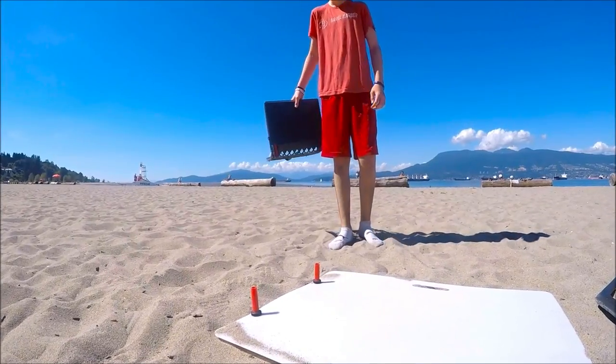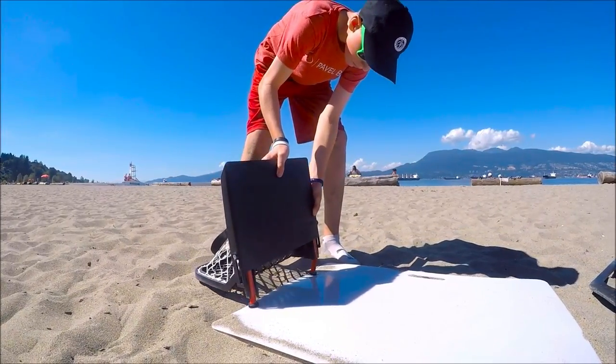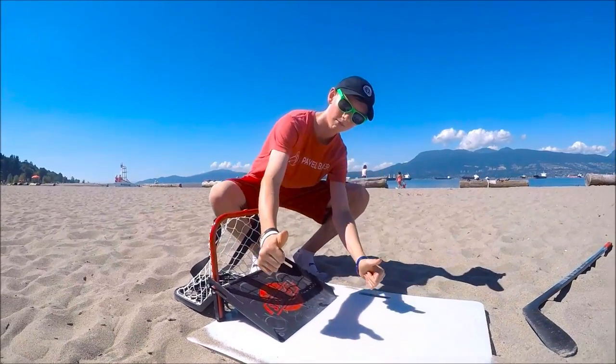Daniel's going to show you how easy it is. We got the peg set up. You put one post on it and then you put the other wire on, slide it down, fold it down. We're good to go — real easy.